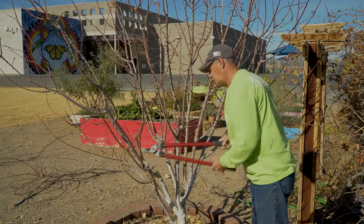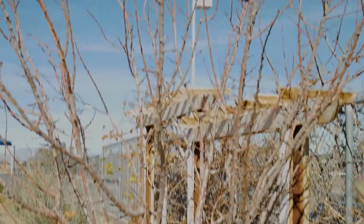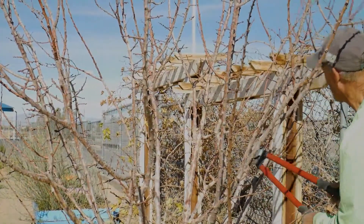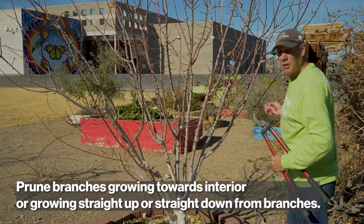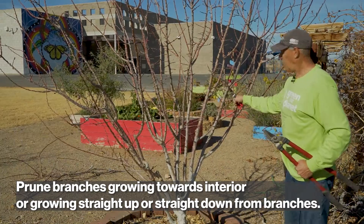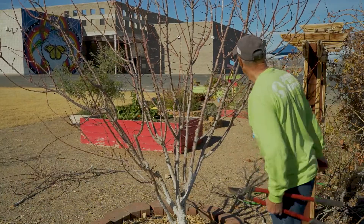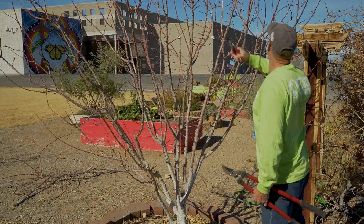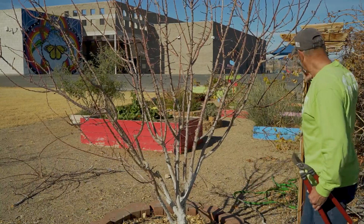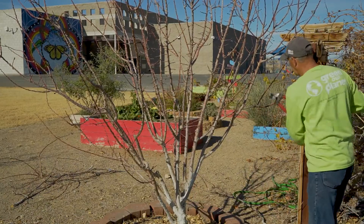Remember, always remove downward and upward facing branches — except for a pair. I'm not going to worry about this upper growth because I am going to cut it off anyway. I'm just walking around the tree seeing what works and what doesn't.